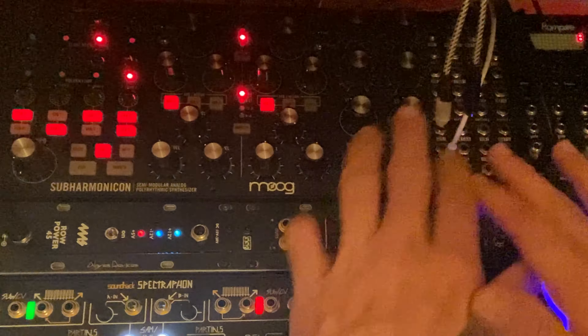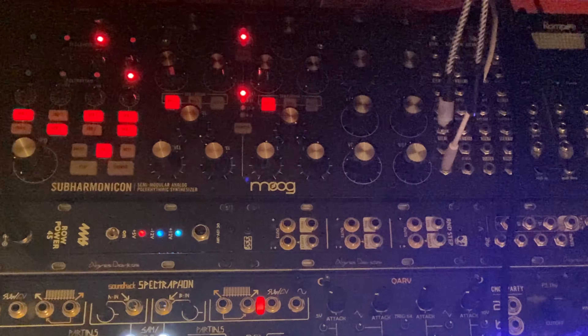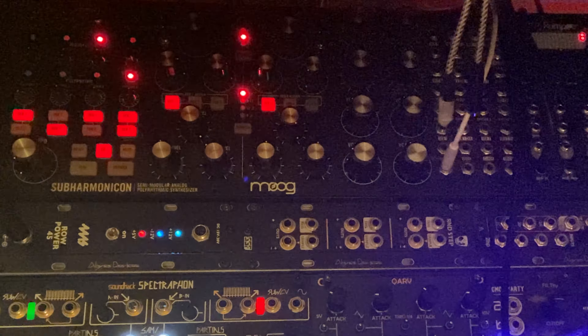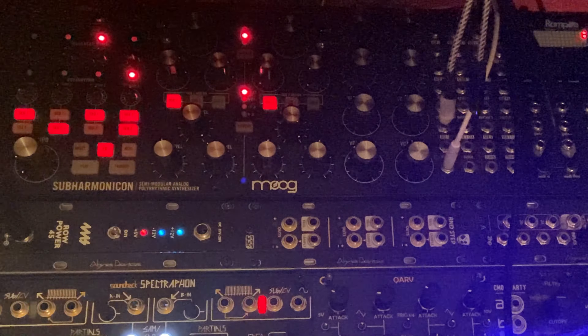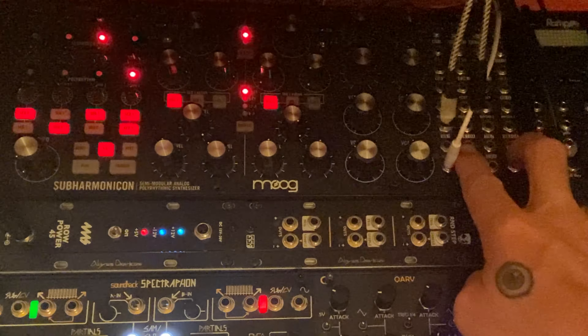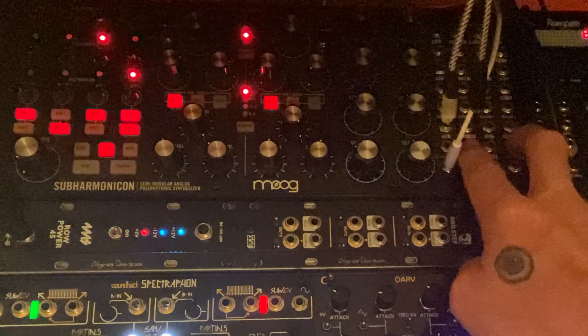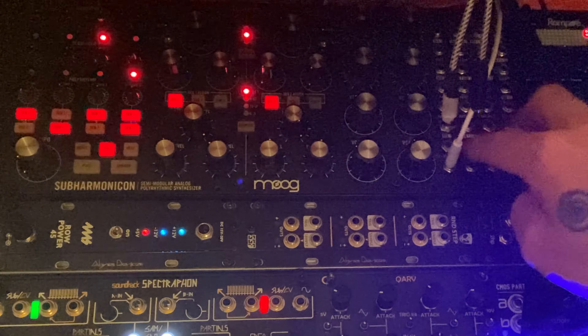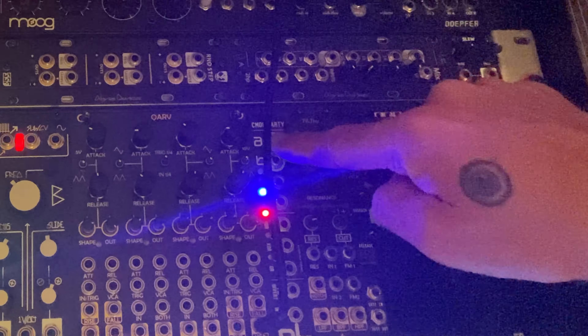What's up, fam? Welcome back to another Subharmonicon video. Now that I have explored the Subharmonicon in the context of a more fleshed out Eurorack system, I wanted to go over one of my absolute favorite features of the Subharmonicon and why I think it's the absolute GOAT of semi-modular — and that is sequencer 1 and sequencer 2 clock out.